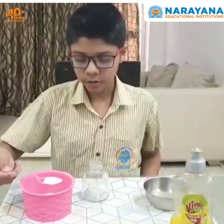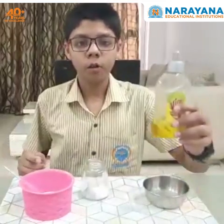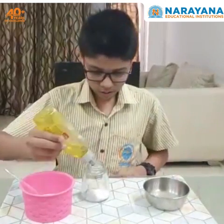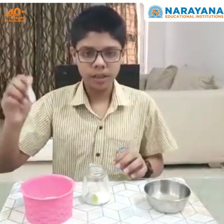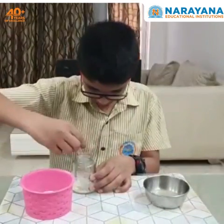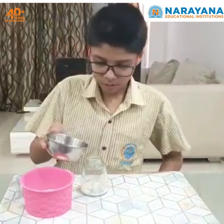We will take around 1 spoonful of baking soda, put a little washing soap, which I will explain afterwards. Now we will mix it with a spoon. Now that it is well mixed, we will pour lemon juice into this substance.